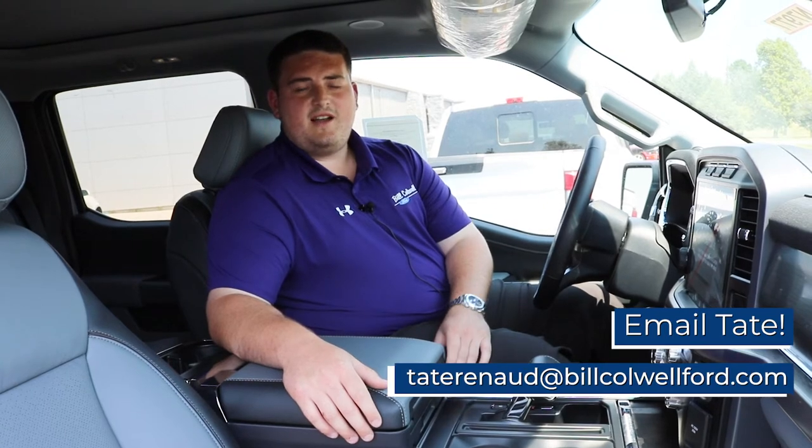It's important to note that the customer that needs a bench seat as opposed to the center console in the middle can still get this feature. For any questions about the new features in the 2021 F-150, contact me, Tate Reno, at Bill Caldwell Ford. Thank you.